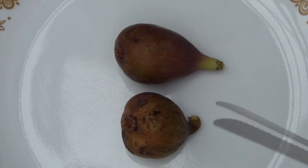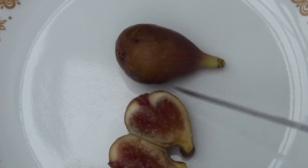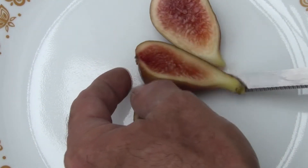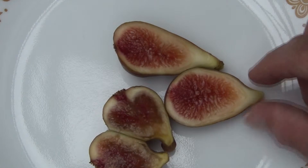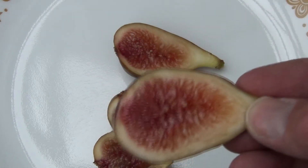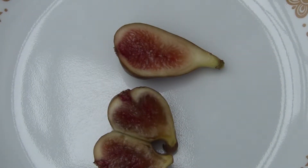But let's go take a look at this fig. That one looks like it's good. You can see the sort of elongated shape to these figs here.